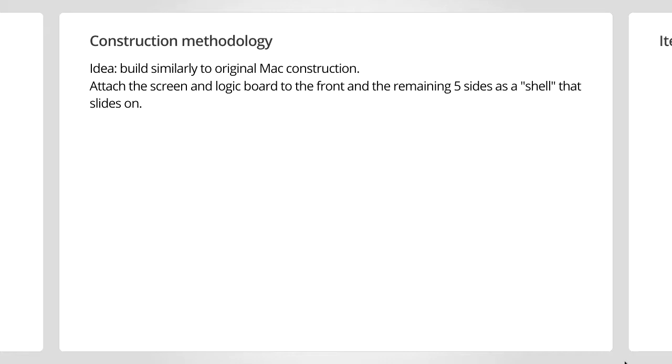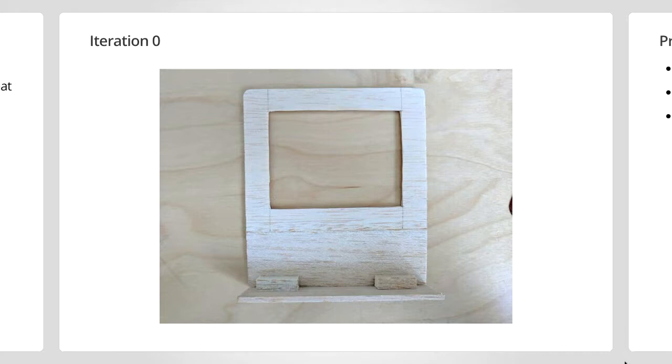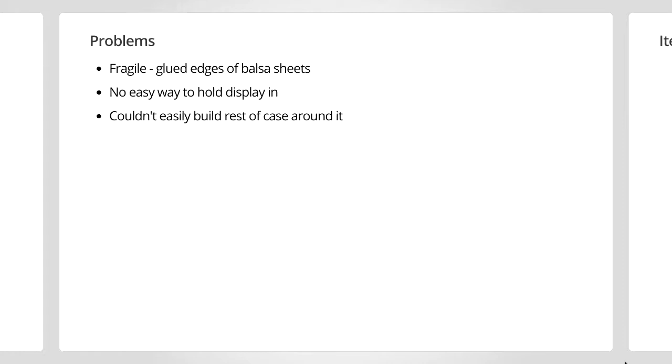So a bit about how I decided to construct this. The original Macintosh was sort of built with everything bolted onto the front. There's a kind of a chassis where the motherboard would slide in, and there was a cathode ray tube that would sit on top of it, all attached more or less to the front of the device, and the remaining five sides were a single shell that would slide on top. However, there are a few problems with this. Iteration zero didn't even make it to the base layer — I had glued a few pieces of balsa wood together along the thin edge, and that doesn't work very well; it's kind of brittle. Also, it wasn't very easy to hold the display that way. If I tried to add a small five-inch screen, despite its size, it's actually fairly heavy and made of glass, so it would tend to fall out.